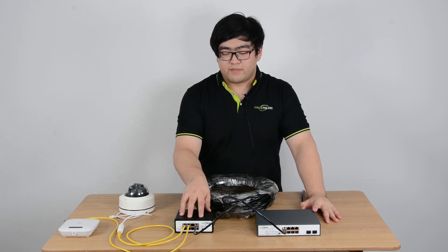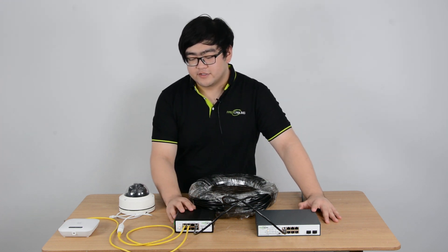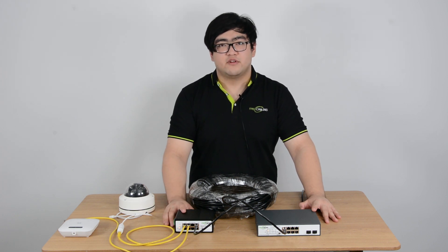At the powered switch here, we can still receive a remaining power of 71 watts. That is more than enough to power seven more IP cameras or seven different PoE devices.